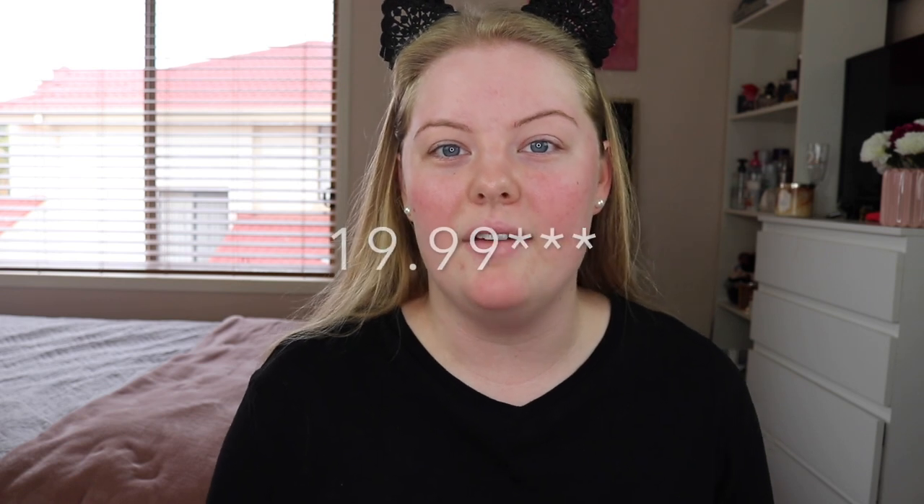Hello everyone and welcome back to my channel. In today's video I'm going to be trying out and reviewing the new Models Prefer Sunsetter Eyeshadow Palette. I picked this up from Priceline about two weeks ago and I'm pretty sure it was $24.95. So I thought that would be a really nice palette to try in today's video, so if you guys are interested to see the look that I create then just keep watching.